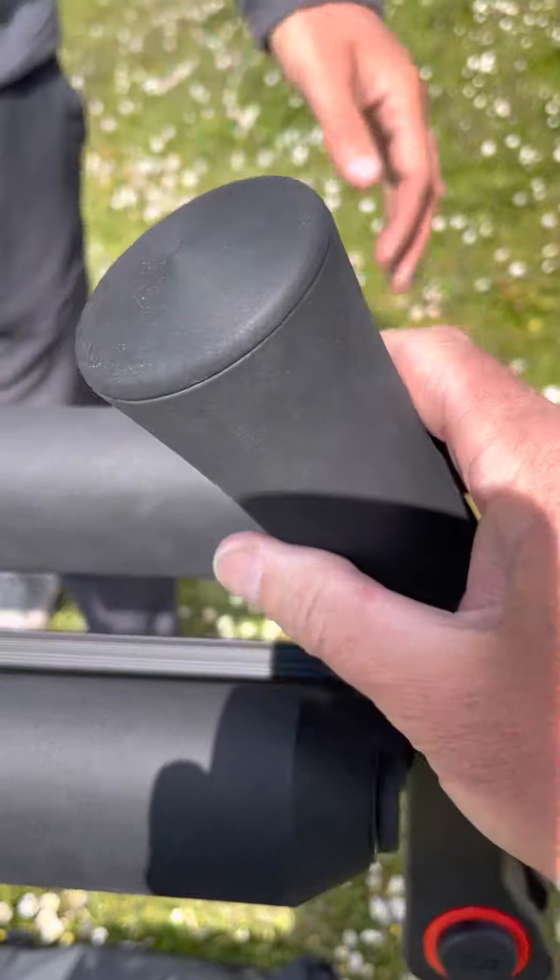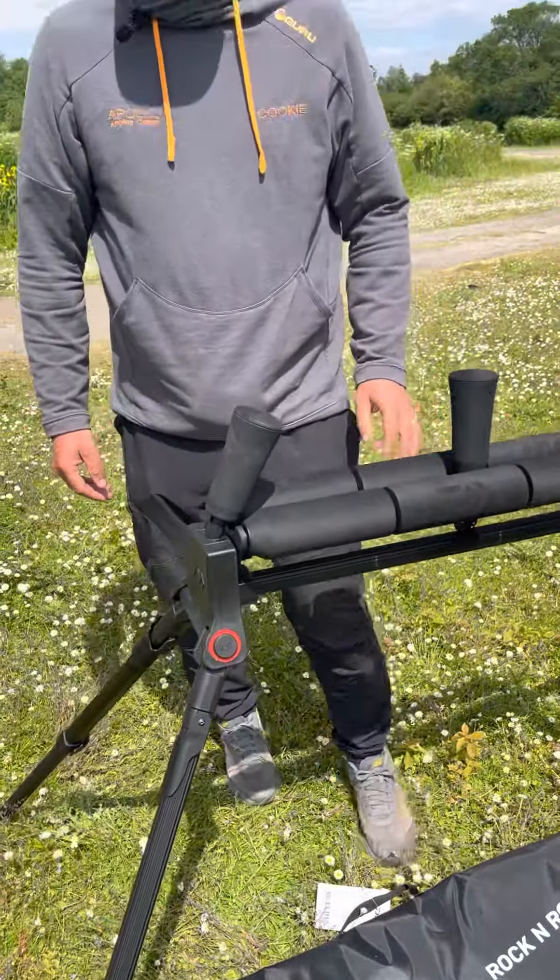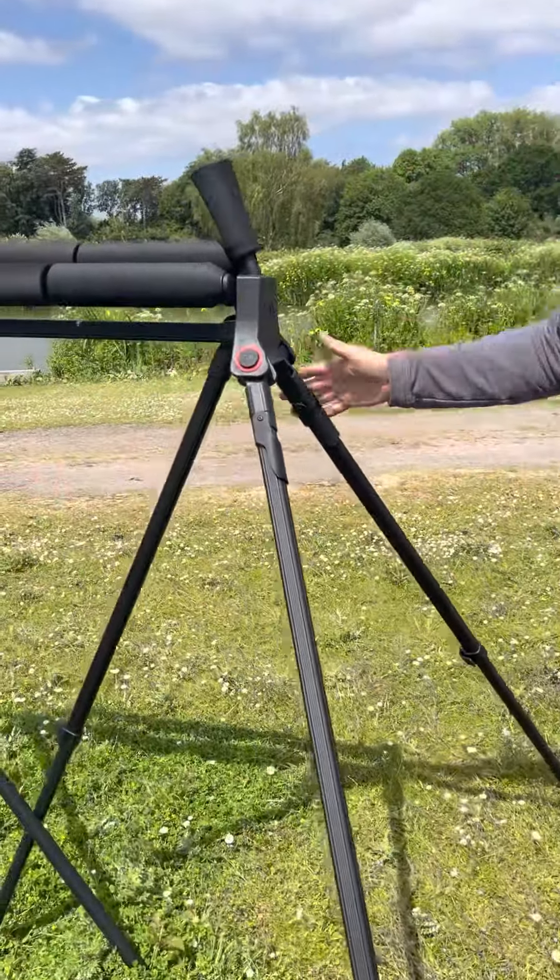They're very well made — there's a lot of meat in that plastic, nice and heavy, which is obviously what you want with a roller so your pole's not going to go anywhere.